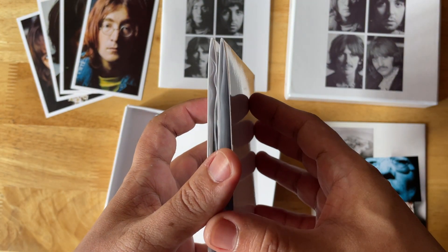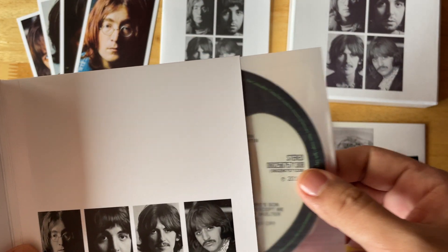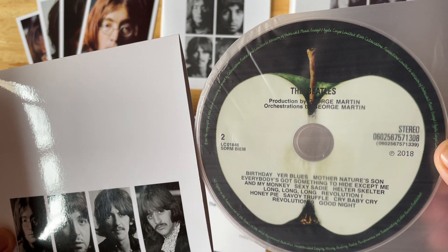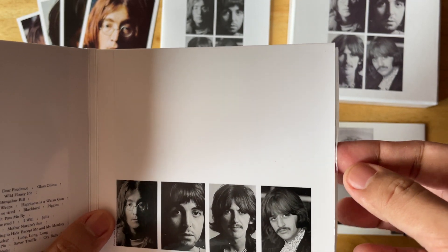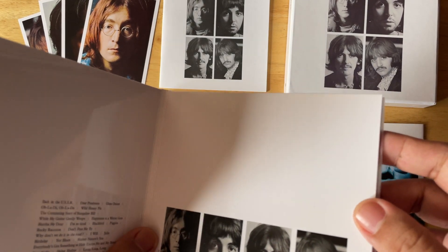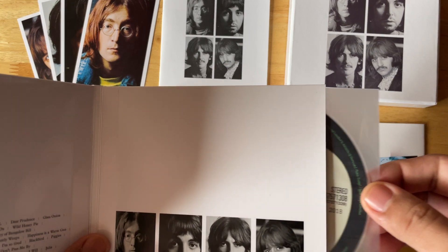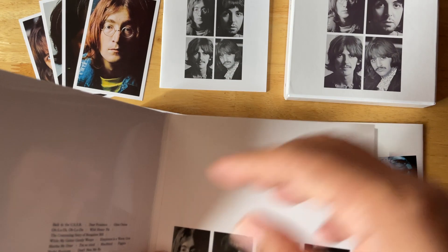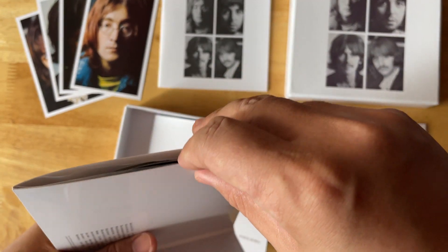The CDs are housed in rice paper sleeves — I keep a bunch of them. While this digi-sleeve format is my favorite CD packaging format, it's not ideal when those factory-manufactured discs have stray bits of glue on the disc. So just to protect them, I use rice paper sleeves.